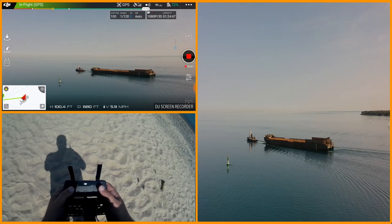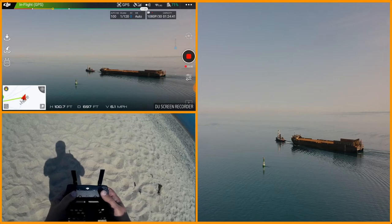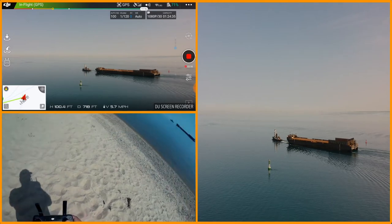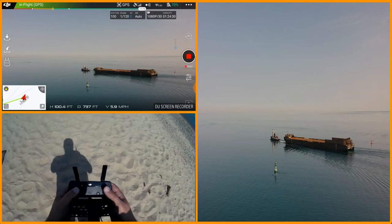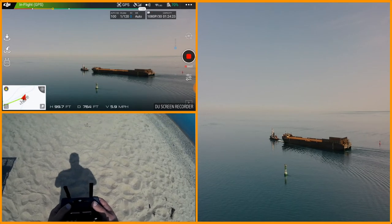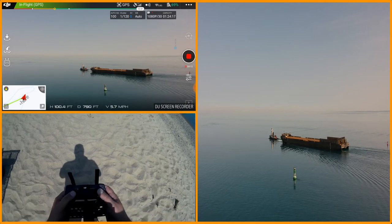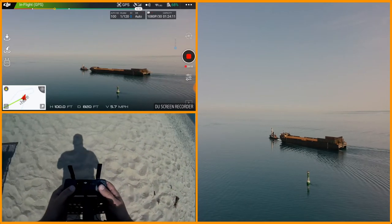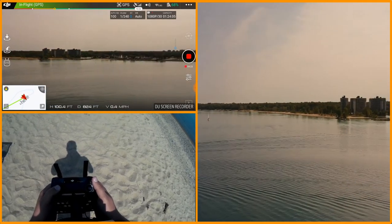Yeah, seagulls! Let's get a little more — we got the buoy, so we're going to trace him up that way. That'll kind of bring it back towards us a little bit, and put me in a good position for return to home. This thing claims I'm doing real good on battery but I think it's lying to me. We have another tug coming up — let's spin around and watch this guy come up.